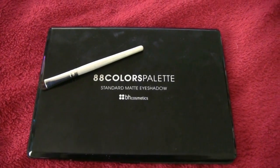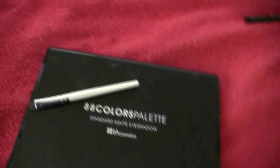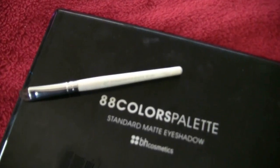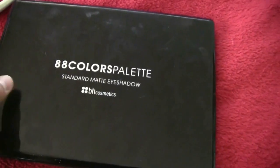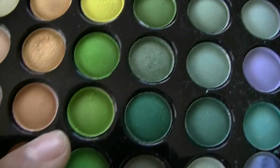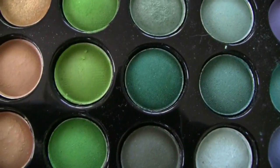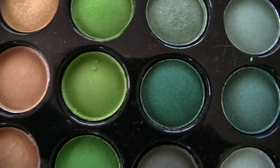Next, we're going to be taking our 88 Colors Palette Standard Matte Eyeshadow by BH Cosmetics — where I got this will be linked in the down bar — and we're going to be using our e.l.f. Professional Eyeshadow Brush. The color we're going to be using is this green right here, which is a nice green that will act as our base for all the other greens, and we're going to be applying this on our base underneath our brow bone, and kind of winging it out a little.